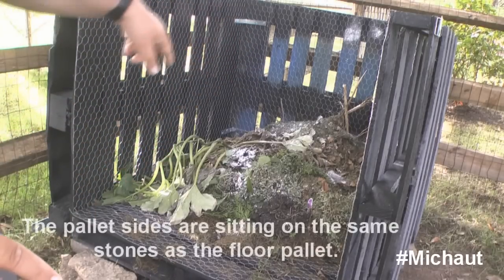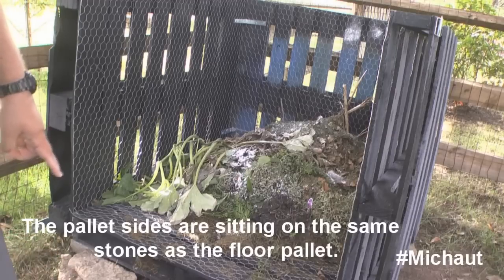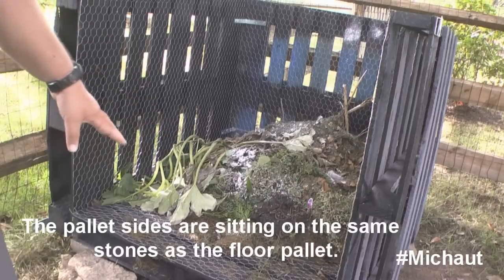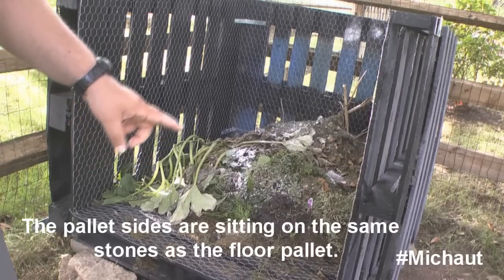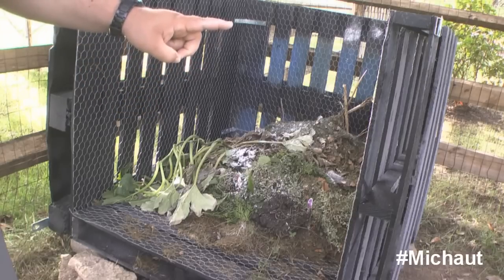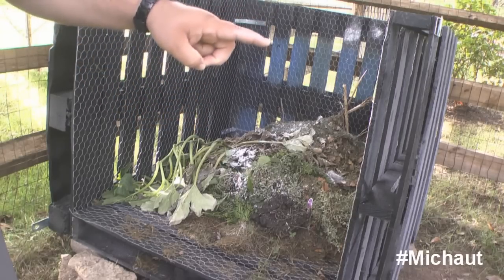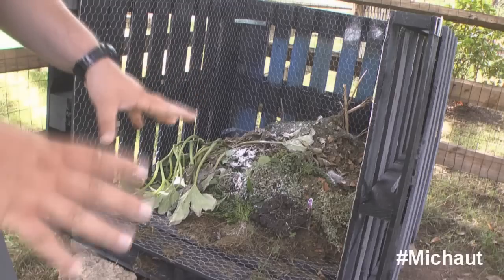One thing I want to point out is that I placed the outside pallets on the outside of the main flooring pallet. The other thing to note is that the only thing actually holding all of this together is that angle bracket right there — there's one on the bottom over here and then vice versa on the other side. That is the entire rigidity of the structure.